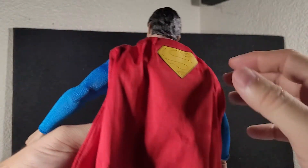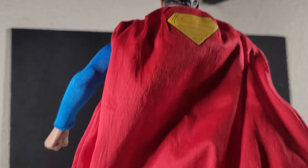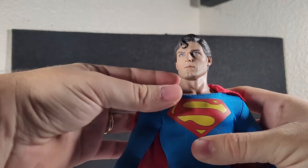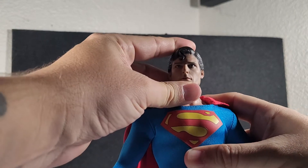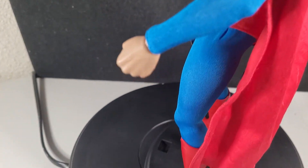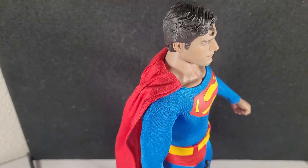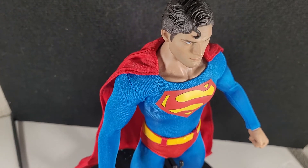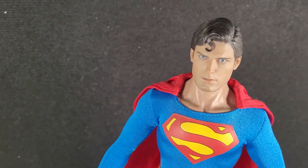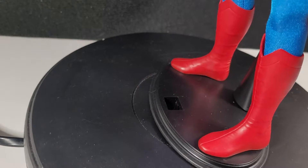There's a zipper on the back if you ever need to take the costume off — I never will. There is a wire going around the sides and the bottom of the cape in case you want to pose it. It's a little stiff; I didn't want to take any chances of breaking it. The muscular body is a little taller and heavier than some of the other figures I've owned, and that's the way it should be. I think Christopher Reeve was six foot four in real life.